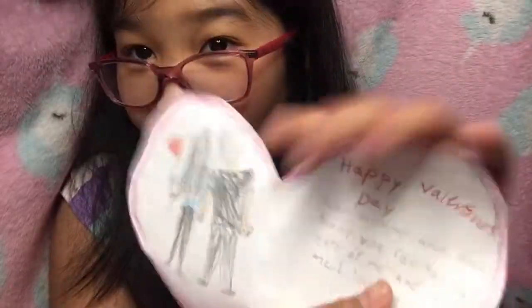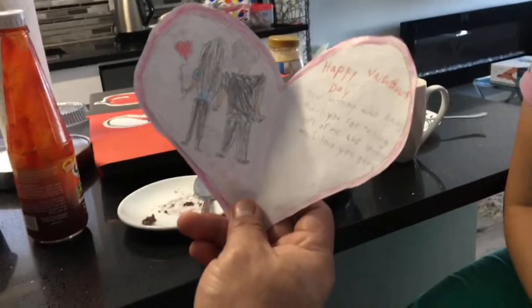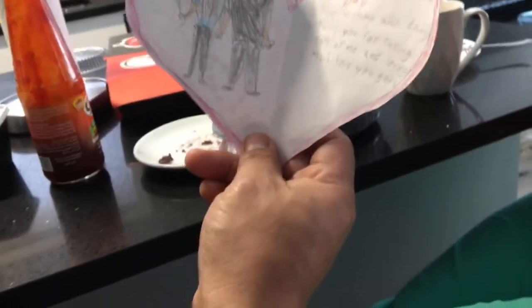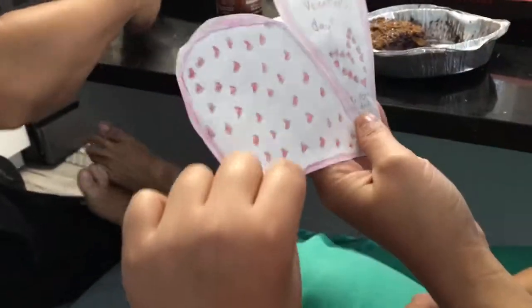It's colored now! I'm going to give the card to the person. Open it! 'Wow, Happy Valentine's Day, dear mommy and daddy, thank you for taking care of me and loving me. I love you guys.' Show mommy too - there's a drawing, there's hearts. 'To mommy and daddy, from Chichibo.' Thank you! You're welcome! Happy Valentine's Day!